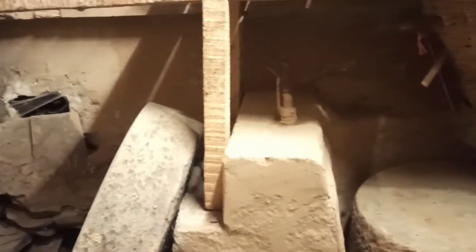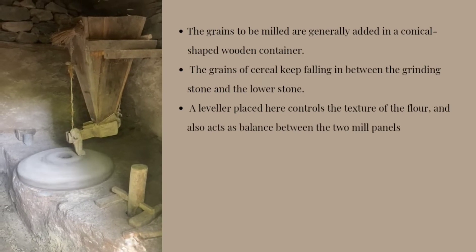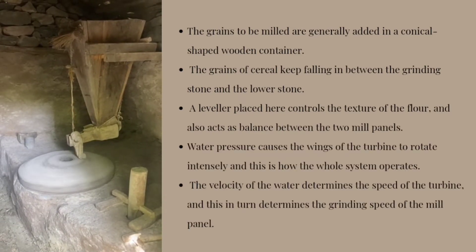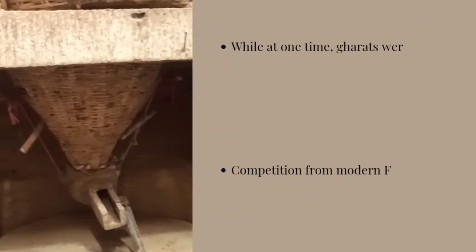The grain to be milled is generally added in conical-shaped wooden containers. The grain of the cereal keeps falling between the grinding stone and the lower stone. A leveller placed here controls the texture of the flour and also acts as a balance between the two mill panels.